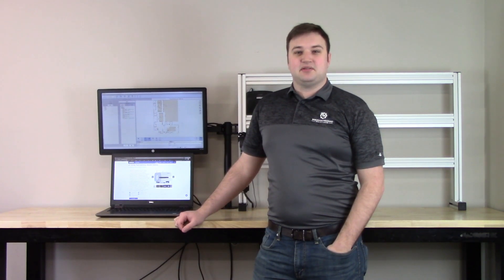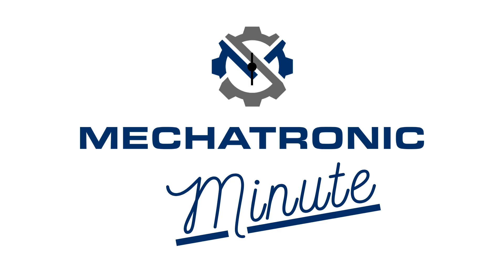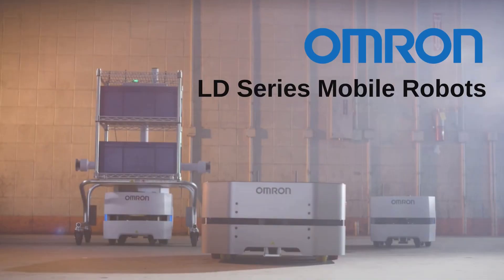In this video, we'll be covering the LD Mobile Robot Series from Omron. Hi, I'm Derek Cross from Mechatronic Solutions, and today we're talking about Omron's LD Mobile Robot Series.